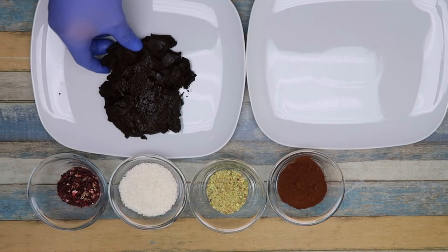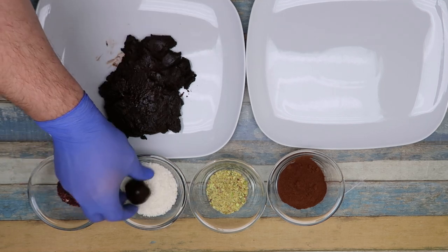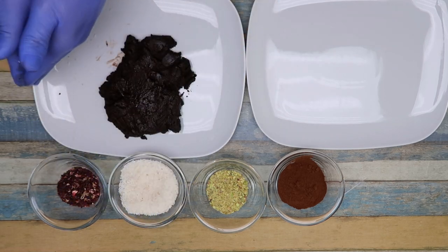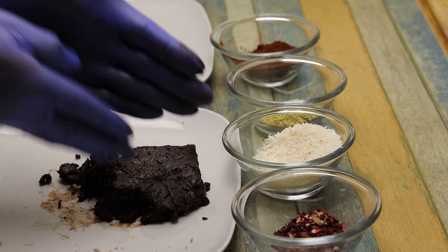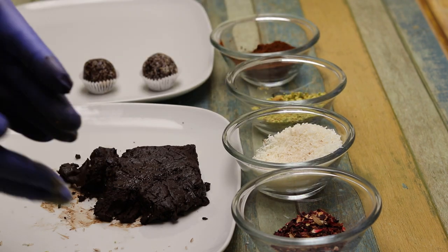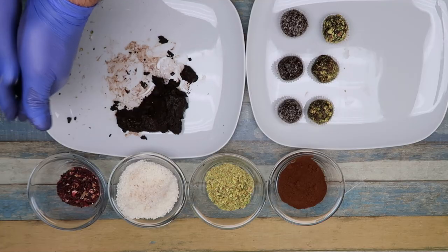ممكن استخدام الورد المجفف، الورد الجوري، أو الجوزيند، أو الفستق الحلبي، أو الكاكاو، أو السمسم، أو التشية. شو ما بدكم زينوه — هي اختياري. ممكن بالكاكاو الخام، ممكن بالفستق الحلبي، ممكن بالورد الجوري. (You can use dried rose, Damascus rose, walnuts, Aleppo pistachios, cocoa, sesame, or chia. Whatever you like to garnish — it's optional. You can use raw cocoa, pistachios, or rose petals.)